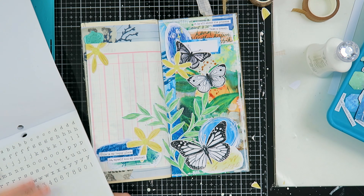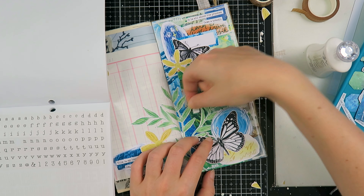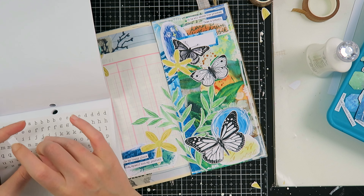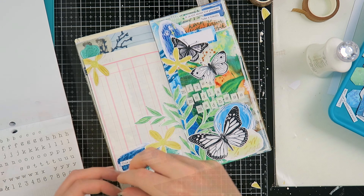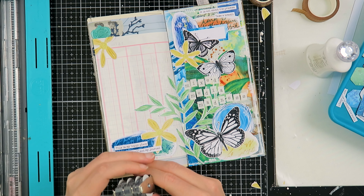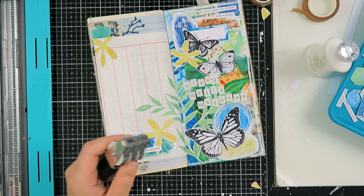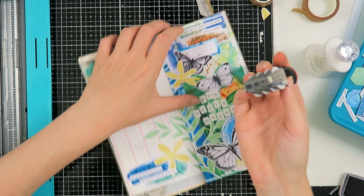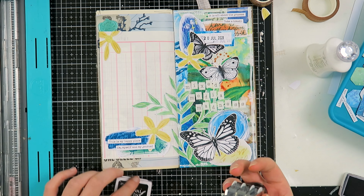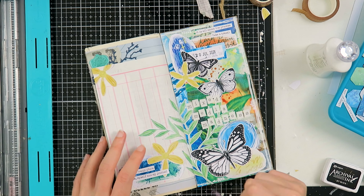Now I'm going in with some alphabet stickers. This kit is called 'Mixed Media Madness' and I wanted to spell that out with these typewriter font letter stickers, because I thought it would break up the busy background a little bit and also create a fun title. These pages also document the kits I create, so it was appropriate to add the name. I also added my date into that label.